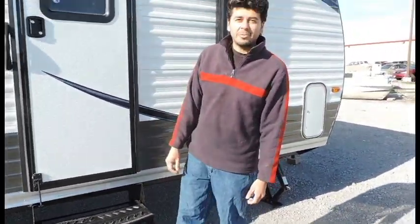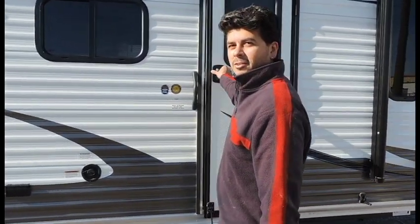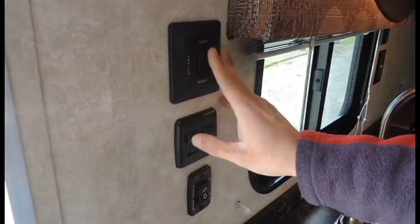Alright, well that's basically the outside. Come on and follow me — we'll go inside and show you around. Right here on your wall, you've got your awning switch. It's an electric awning that runs off at 12 volt.